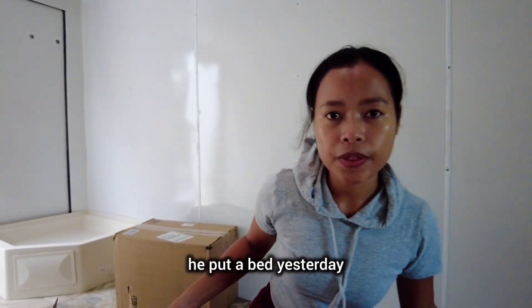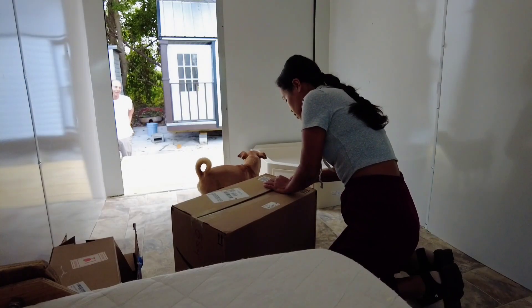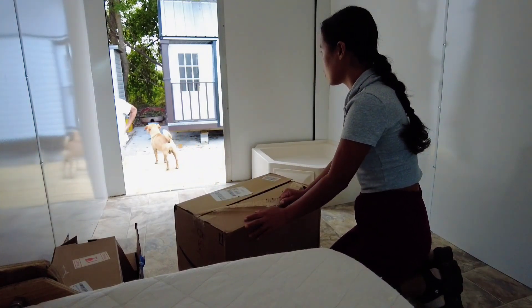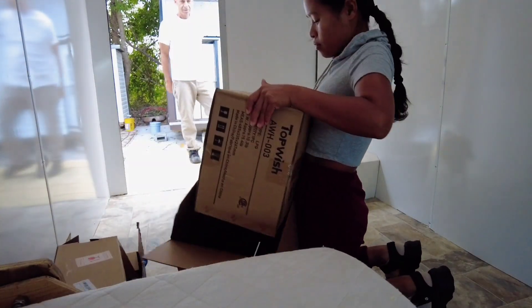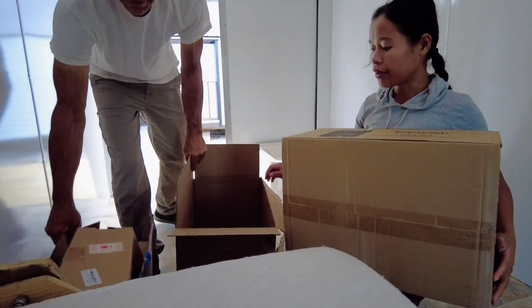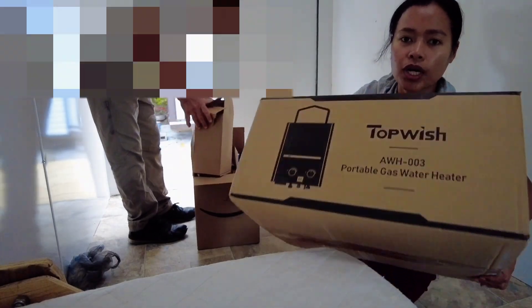He put a bed in yesterday. This is the water heater — why do you put it in so many boxes? Just to make sure it's not going to break. It's gonna be a water heater.